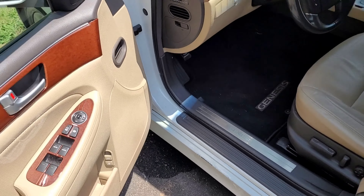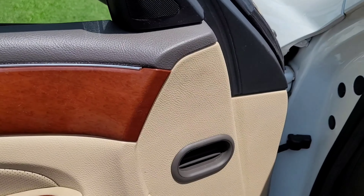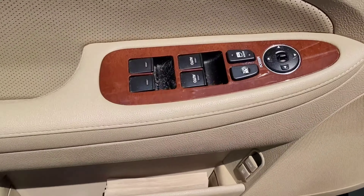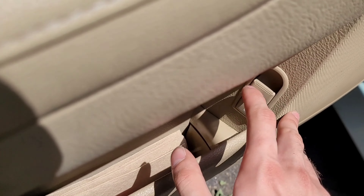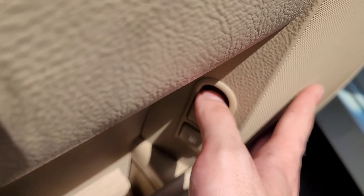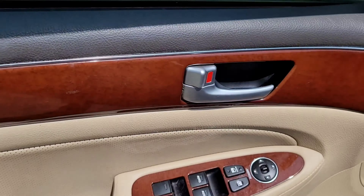All right, we're moving into the interior. Here's the driver's door. You got some wood grain — it's fake. Window switches. Got a door pocket here. Got your switches there. There's your door handle.